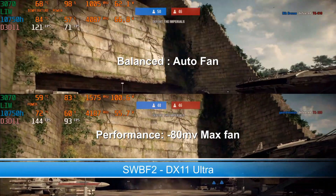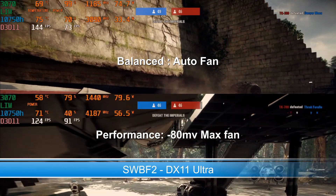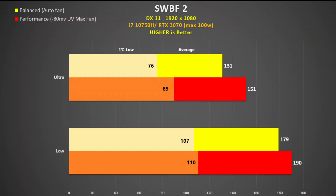Star Wars Battlefront 2 was tested using DX11 in arcade mode. The thermals are great and we are getting a great frame rate especially in performance mode. We also see good scaling when we drop to low settings.